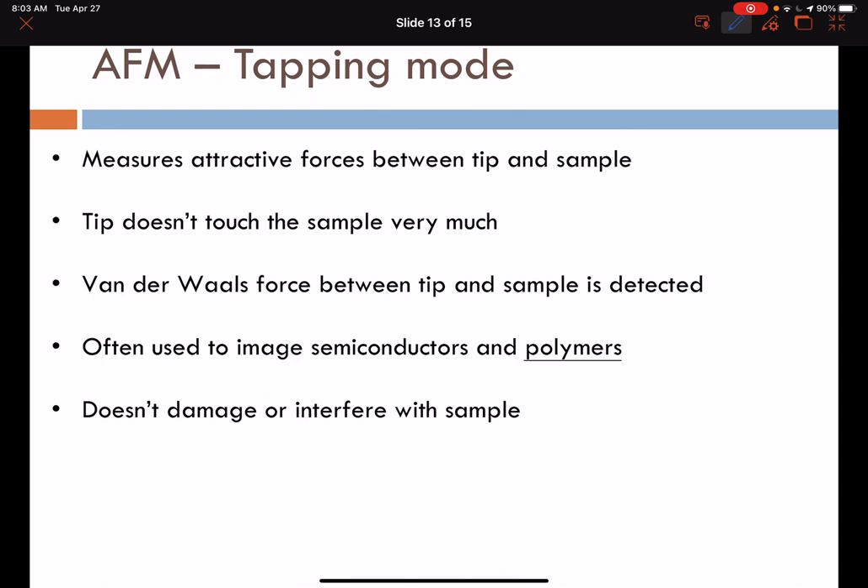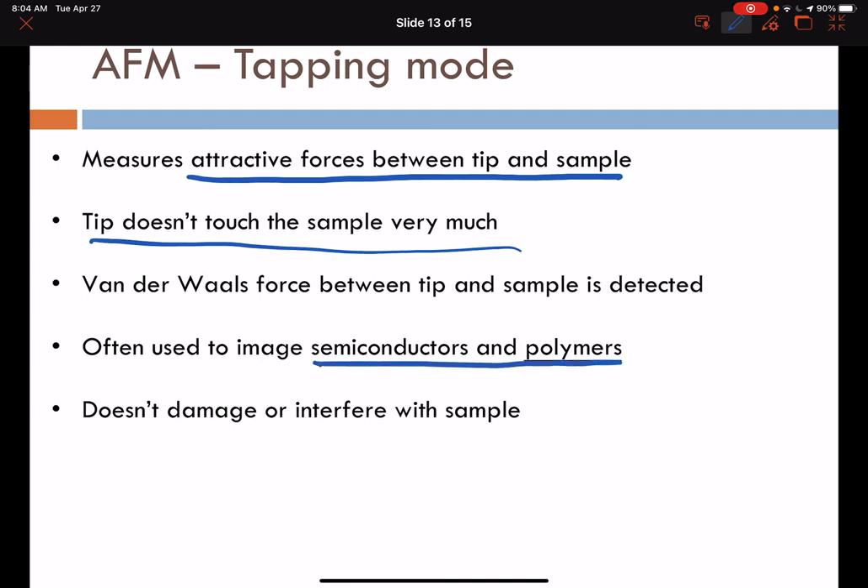To emphasize: AFM tapping mode measures attractive forces between the tip and the sample — hydrogen bonding, Van der Waals forces, electrostatic forces, and magnetic forces can all be registered. There is very little contact with the sample, making it a non-destructive imaging technique. We can image semiconducting and polymeric materials that are non-conducting as well as conducting, making it a more universal imaging technique relative to STM.